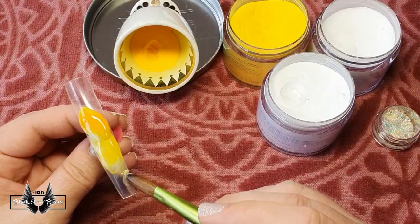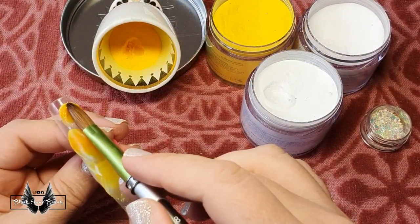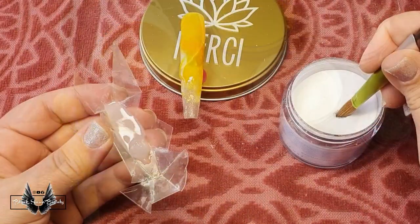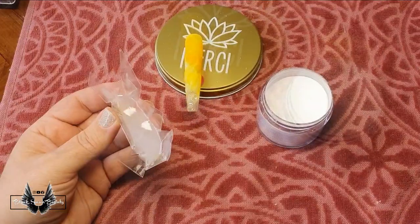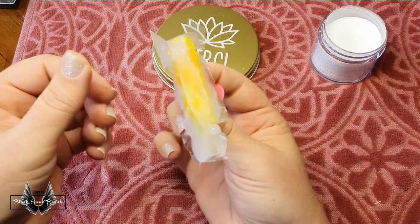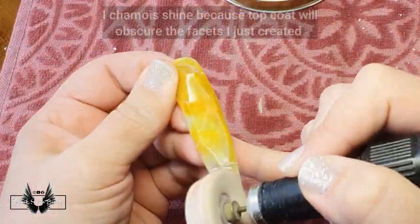Working in small sections at a time only adds to the realistic crystal appearance. It also benefits the result to mix up the order in which you dip your brush in. And once I'm done marbling, I want to add a faceted front to the citrine nail. So I add clear Le Chat acrylic powder to my mould and then press the tip into it and wait for the acrylic to harden. Once dried, I can peel off each facet and polish the nail to a high shine with my chamois attachment on my e-file.